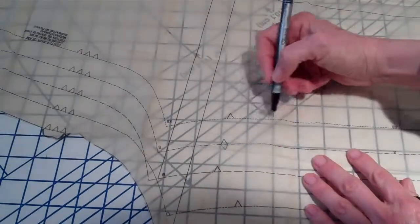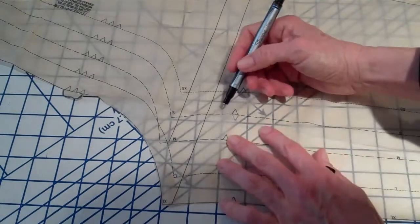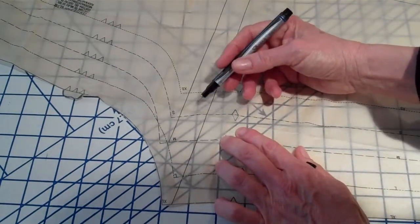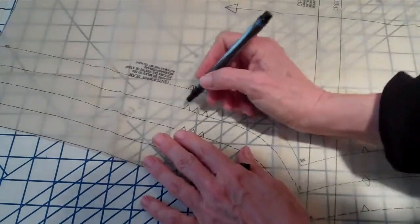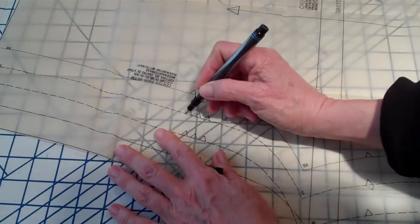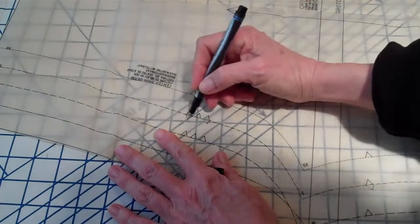Each size has a different dashed line. So if it gets confusing which line to cut on — for instance, small here goes dot, dash, dot, dash — you follow that line. Follow the small. Here is three notches. Instead of doing three little notches, just make an angle out and a bar across.